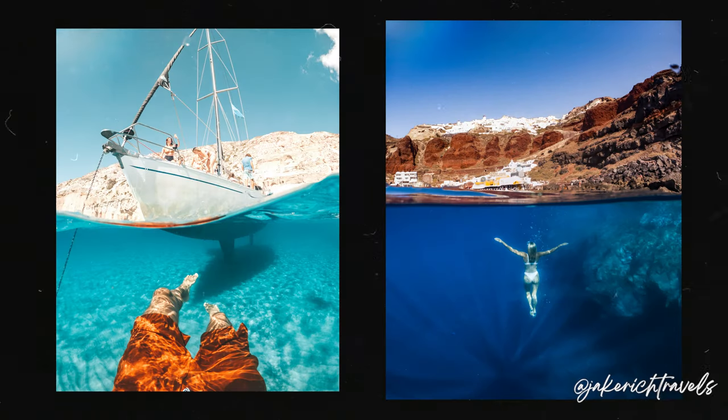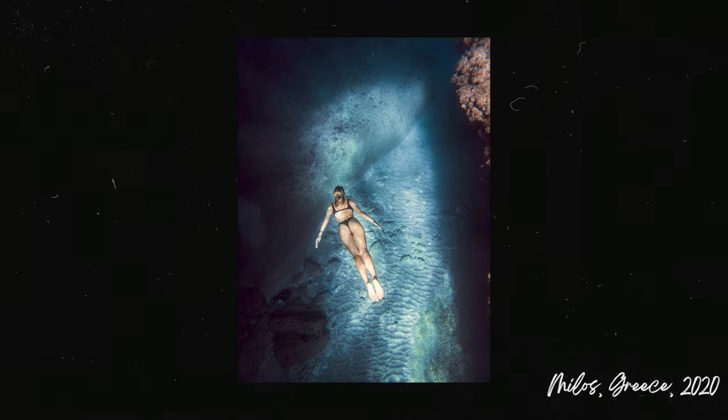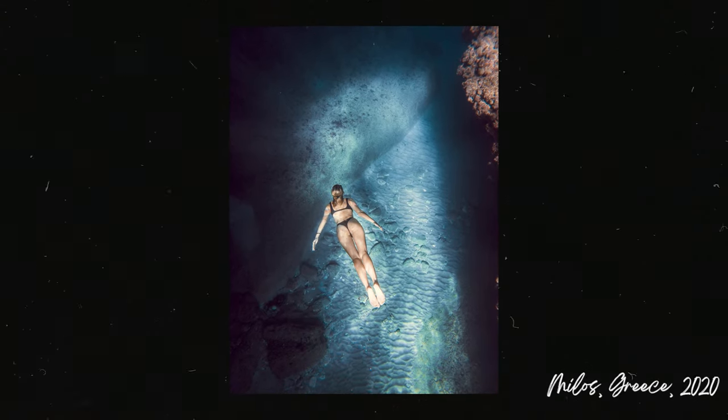One of my absolute favorite types of photography is underwater photography and I think I've just been gravitated towards this because I love being outside, I love swimming, I love spending time in the ocean and capturing it is definitely something that I enjoy more than most types of photography.